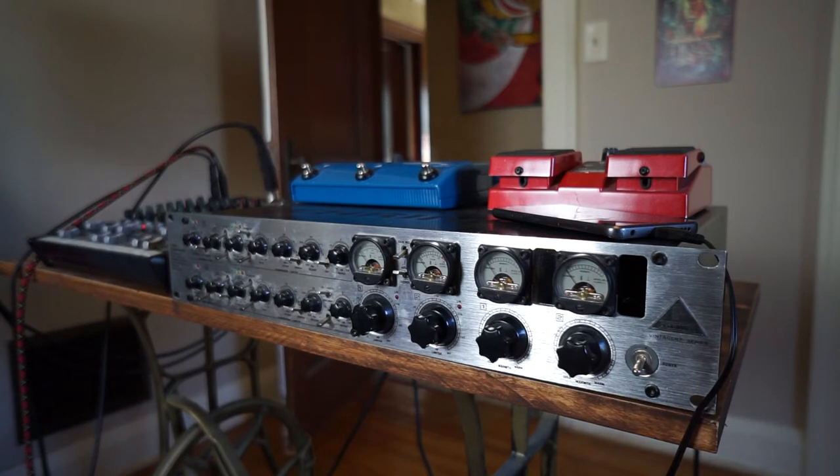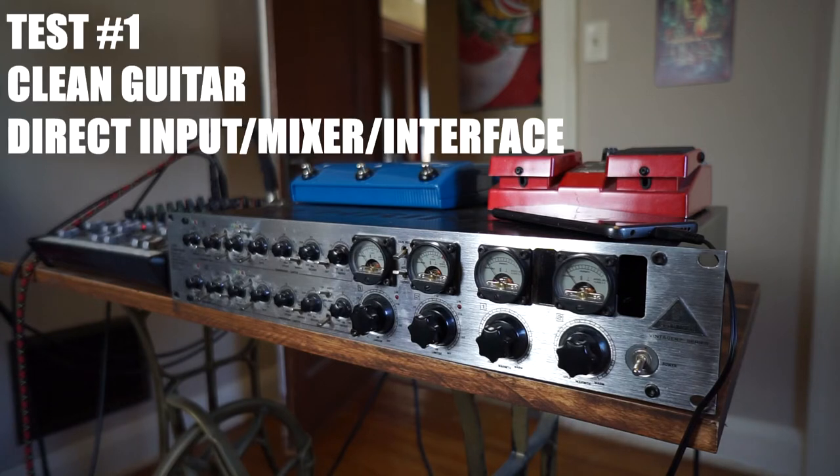The guitar sounds a little lame, out of tune-ish right now, but I'm going through a cold season where I live. The wood and humidity hasn't quite settled down in my house.